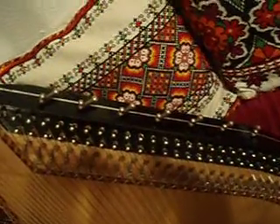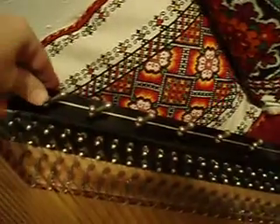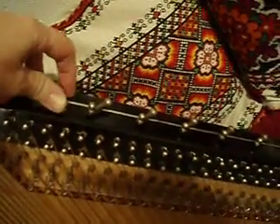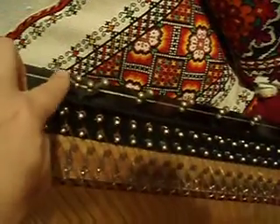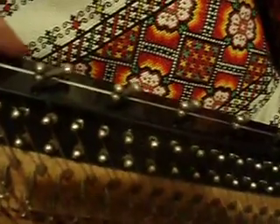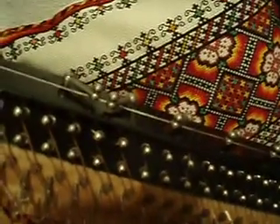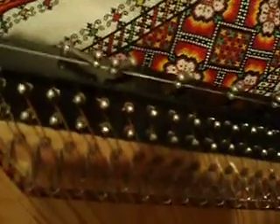Your bandura is tuned in E flat major. If you switch this key — instead of A flat over here, you switch to A natural — you get the B flat major scale. This is G, G.